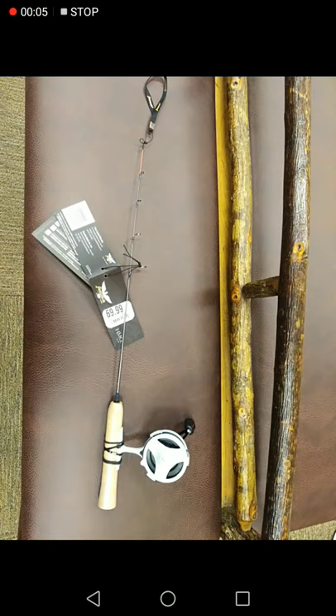Uncle Al here, and real quick, we're looking at the Pflueger Ice, new this year, and $69 retail. I believe it's an ultralight frame or a pole.